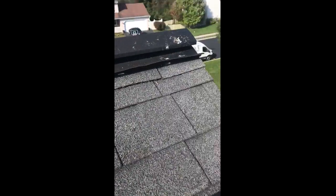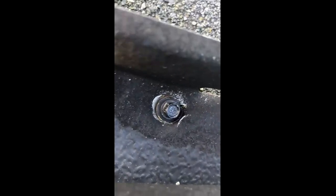Up here at the ridge, there are a couple of issues. The ridge vent is put on with washer hood screws, but they ran this one screw in too deep right there and actually tore the aluminum, so you're going to get water infiltration around that.